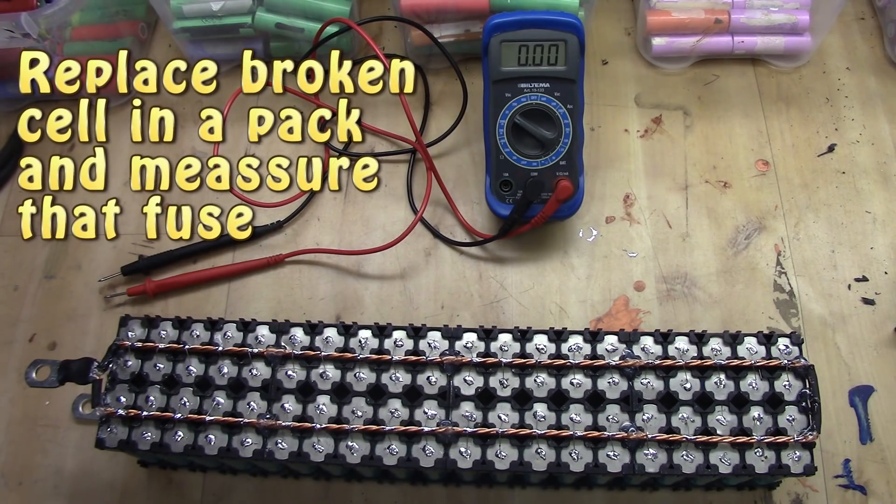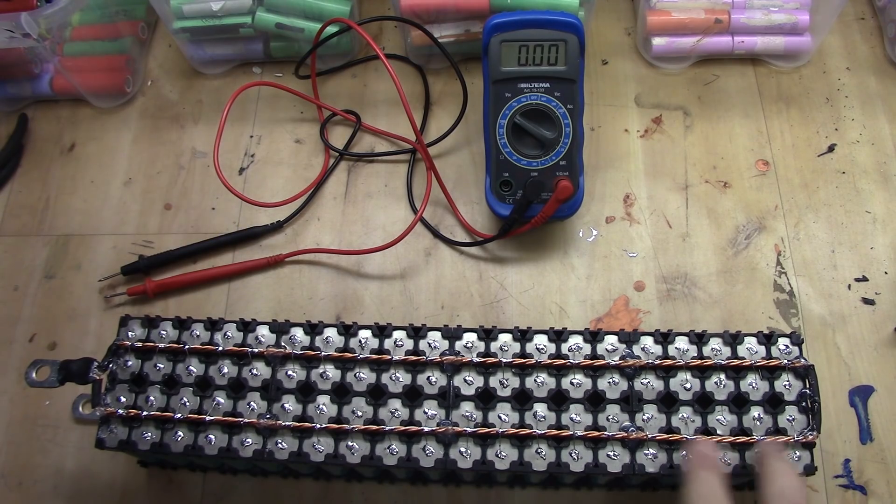Welcome back guys. Today we are going to tackle another issue — what if one of your fuses blow? How do you switch the cell? How do you even find out if it is blown or not? That's a very good question, so let's start.